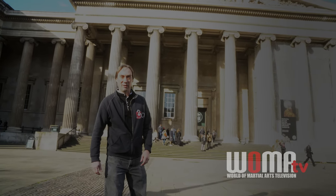Hey everybody, I'm Scott Rodell here at the British Museum, back again, and we're going to go inside and have a look at a really fantastic Han Dynasty Jian. So let's go right in.